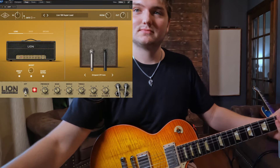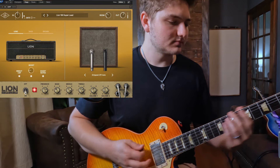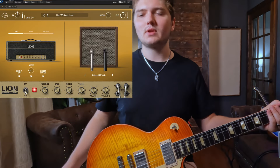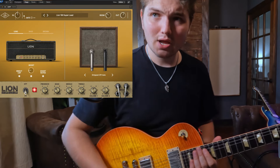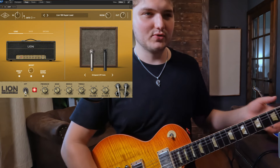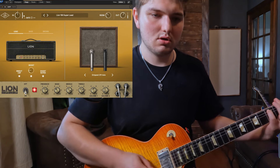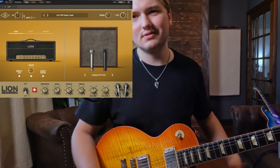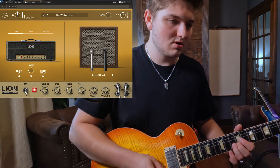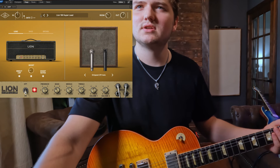Now on to the Lion — I can really speak on this one because I've had the real unit. I'm going to tell you right now: it's definitely better than the real unit right here. Obviously you can't go out and gig it, but if you're at home or in the studio recording, let's just go through some of the presets.